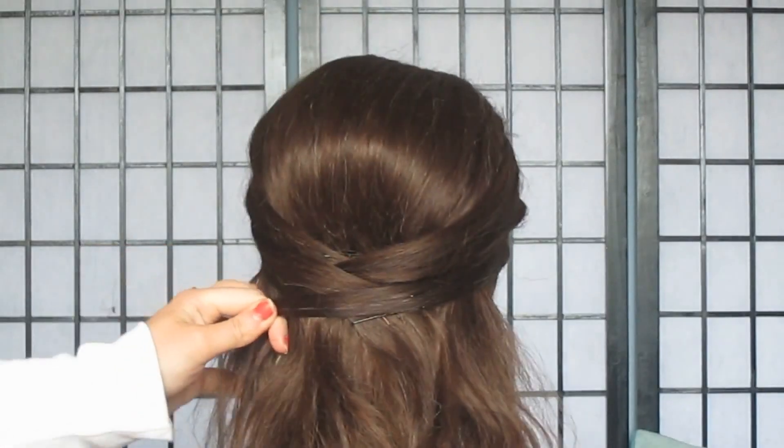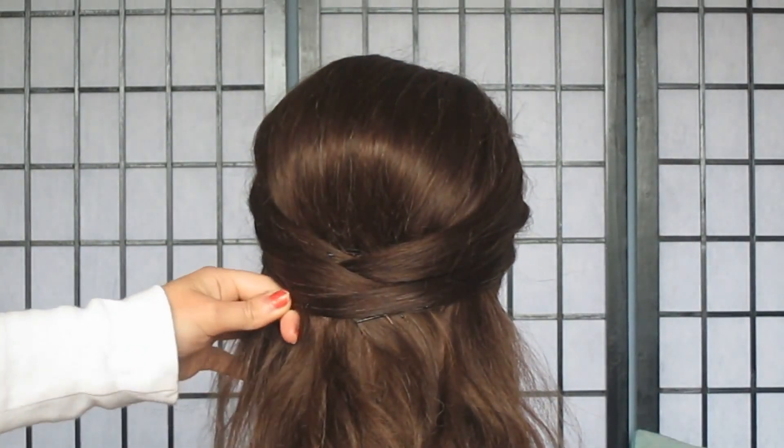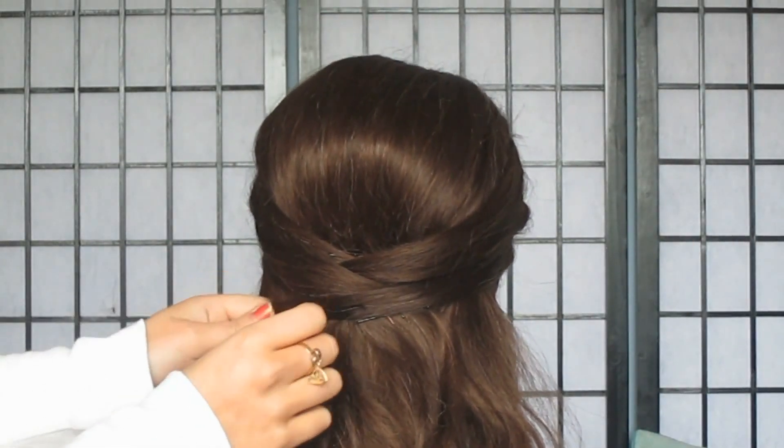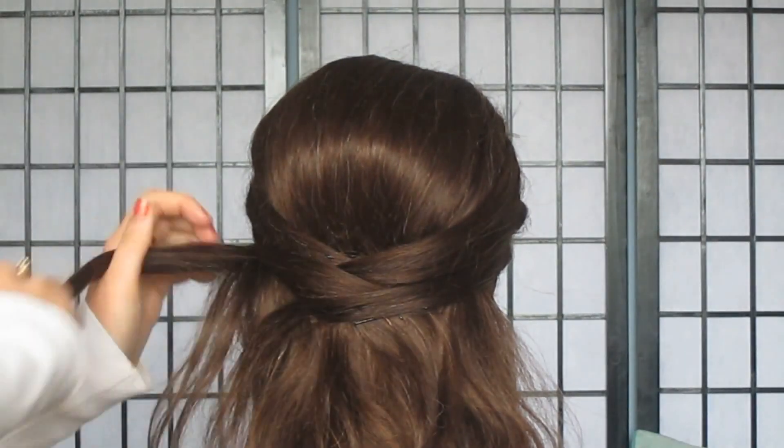So once you cross over the front sections you want to repeat this process on both sides, bringing back sections so you have at least three layers of crossovers. You should just finish below the ear.